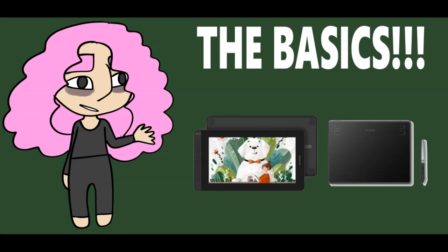I'm a Huion girl. Moving on — so for tablets, I recommend the Huion. I'm going to say Huion.